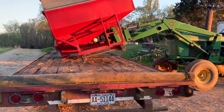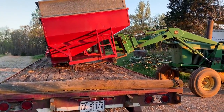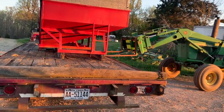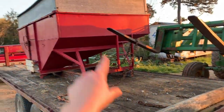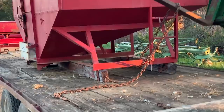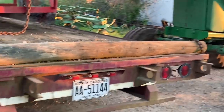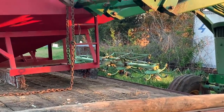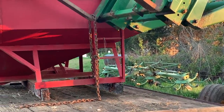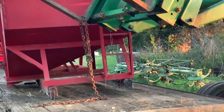Come on buddy, you gotta get off. Making me nervous. We just chained it - gonna pick it up, set that over, and then pick the other side up and set it over. You need to get it over that board right there. It won't go - oh. I think it's good.